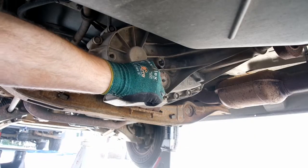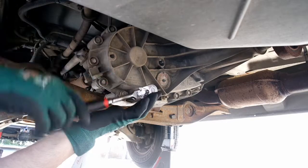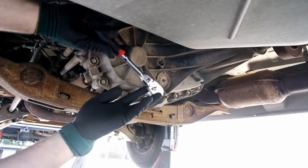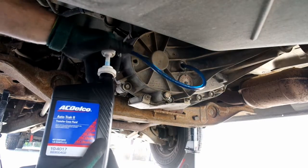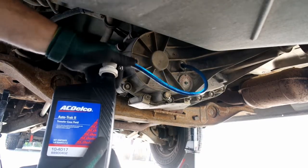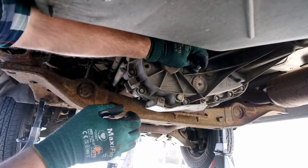Replace the drain plug. The plugs on the transfer case are tapered thread, so you will tighten them until they do not leak. Refill the transfer case with AutoTrac II fluid — the transfer case takes two quarts exactly. Replace the fill plug and check the drain plug for leaks.